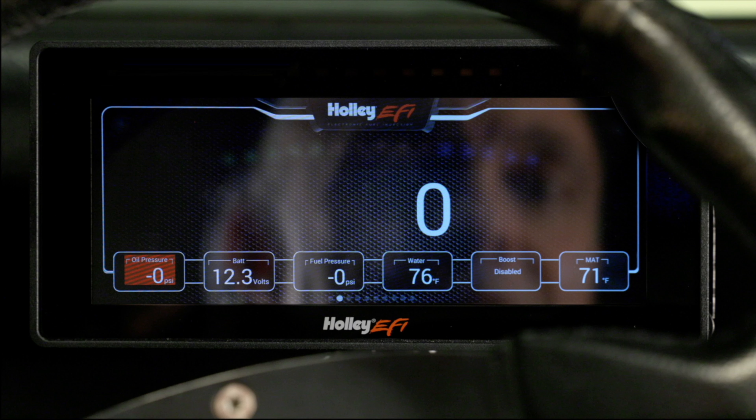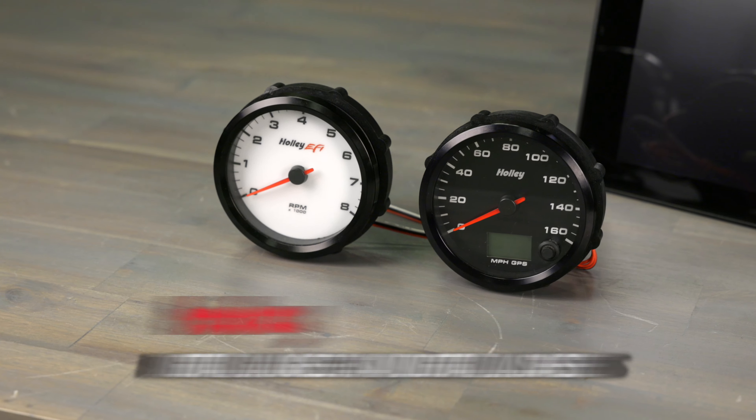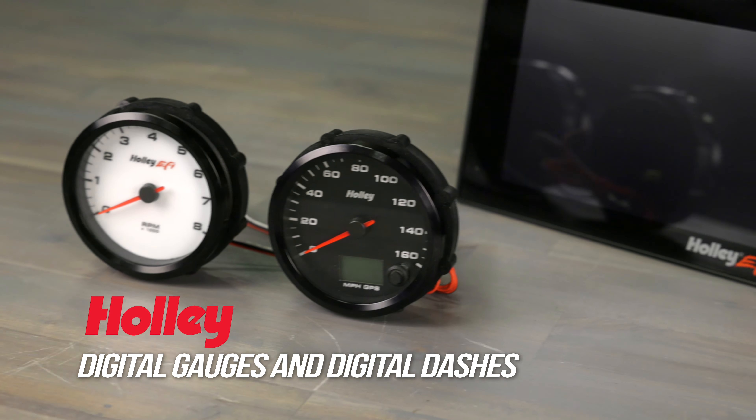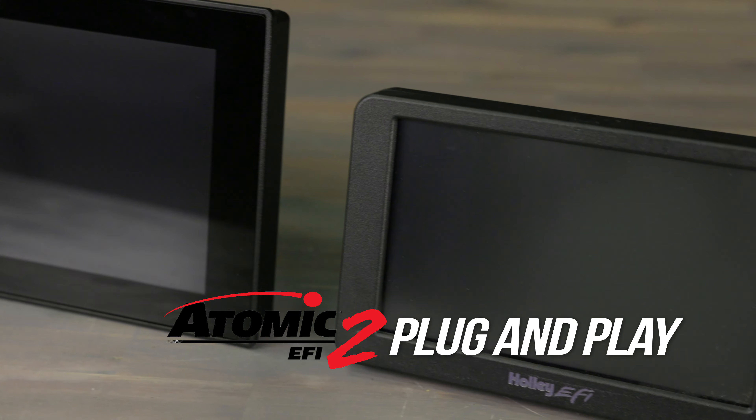Throttle response and drivability is simply incredible. Our electric fan and water pump turn on automatically, and with our Pro Dash display all our gauges are literally a swipe away. Today we're going to be taking a look at Holley's line of gauges and dashes that plug and play with MSD's Atomic 2 EFI.